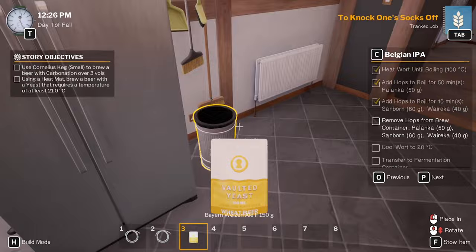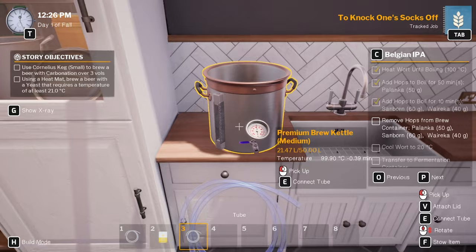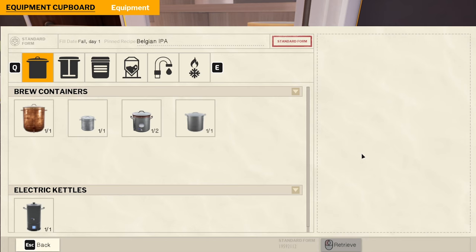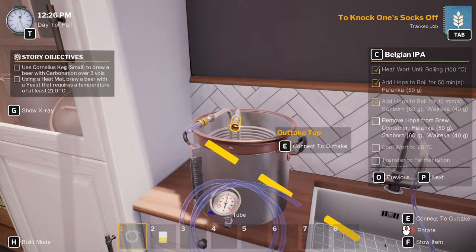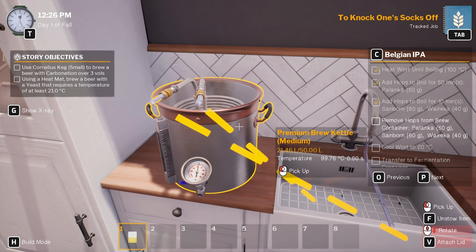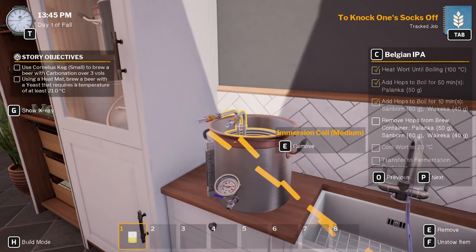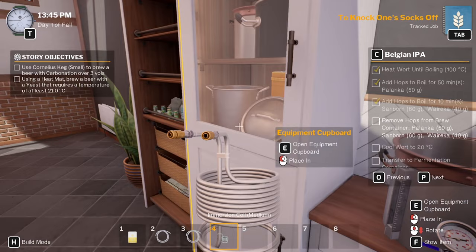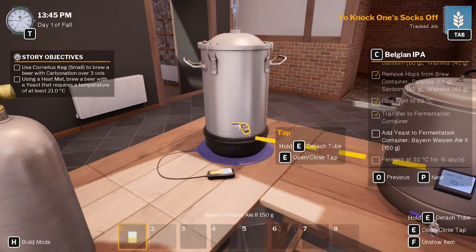Let's pull all those off. Turn that off, they can all go — the bin. Need to go from here. Actually no, we need to cool the wort. Over there — it's a medium brew. Need to get this guy straight on there. Place item. Intake there, outtake there. Turn that straight on. Pull that straight to 20 degrees — about 23 degrees will do. There we go. Transfer it to there — fermentation container, which is this one.